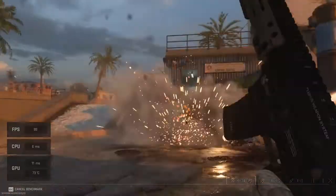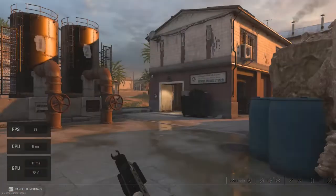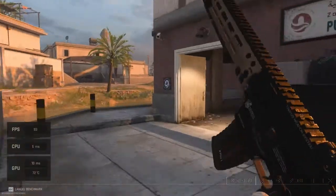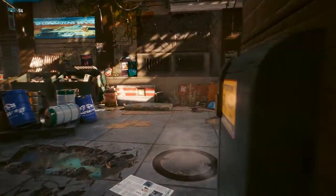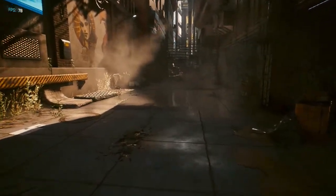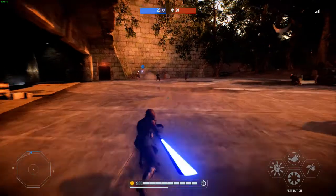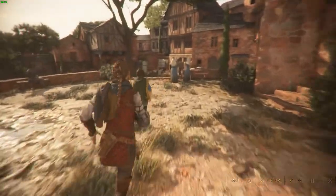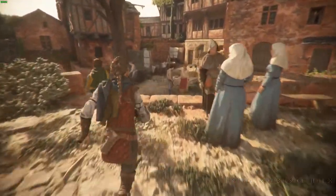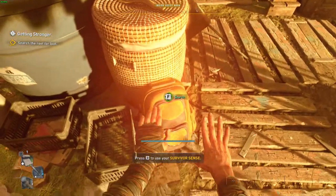We played a number of games to get FPS averages with games set to ultra and the laptop set to high. Call of Duty Modern Warfare 2 averaged 85 FPS, Cyberpunk 2077 averaged 77 FPS, Star Wars Battlefront 2 hit 140 FPS on average — which is fantastic. A Plague's Tale: Requiem averaged 63 FPS, and Dying Light 2 averaged 87 FPS.